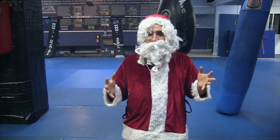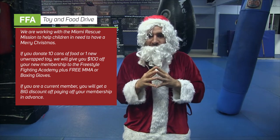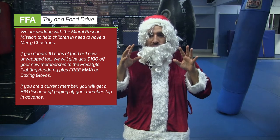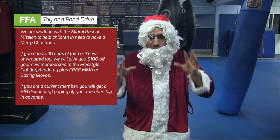So this is what we're doing, guys. Jahara can't make all the toys herself, and neither can all the rest of my elves, so we need some help. We need all of you watching this video to please come and donate some food and toys for our food and toy drive. We're working with the Miami Rescue Mission to raise as many toys and as much food as possible for the holidays this season. If you donate at least one new unwrapped toy or 10 cans of food, we will give you $100 off if you join up with our school.